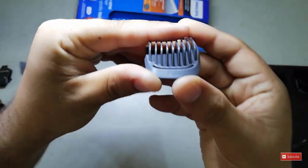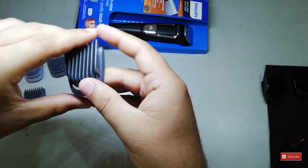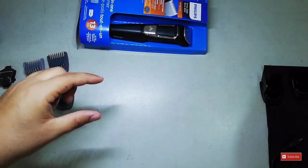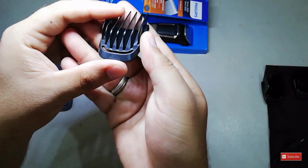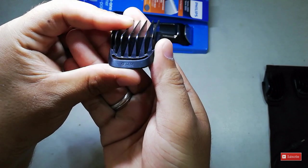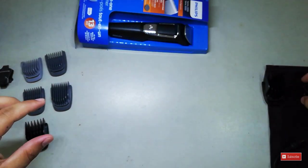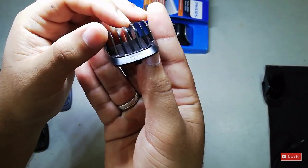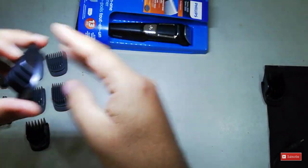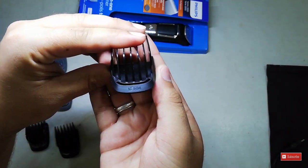Moving on to the other guards: after 5mm we have the 7mm guard, then the 9mm guard, then the 12mm guard, and finally the 16mm guard.